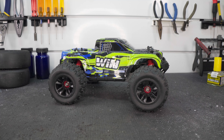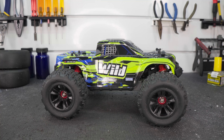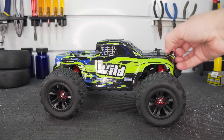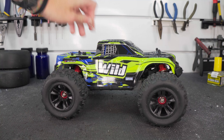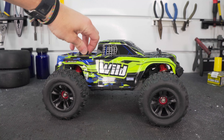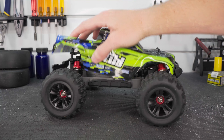Welcome back to the channel. Before you click off this video thinking this is just a cheap mini RC car, give me a second. When the guys over at Bezgar contacted me about this thing, I thought it was another one of those little cheap toy wannabe hobby-grade RCs, but started looking more into it and I think it may be pretty cool.